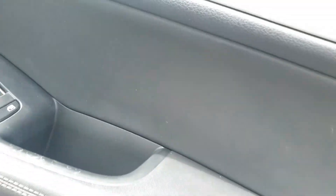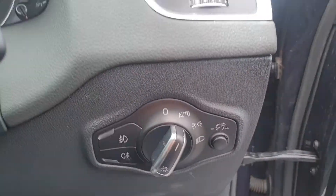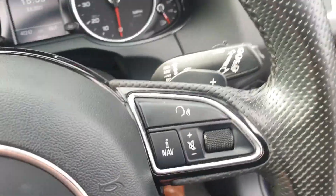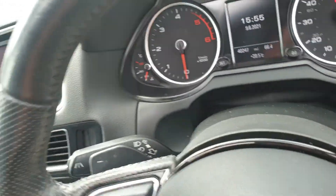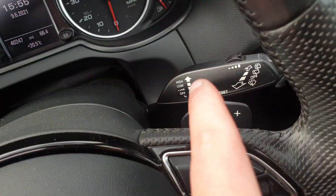The inlays and leather door cards continue throughout the front. Other specification includes auto lights, auto wipers. It is the S-Tronic variant, so we also have paddle shift just on the steering wheel there.